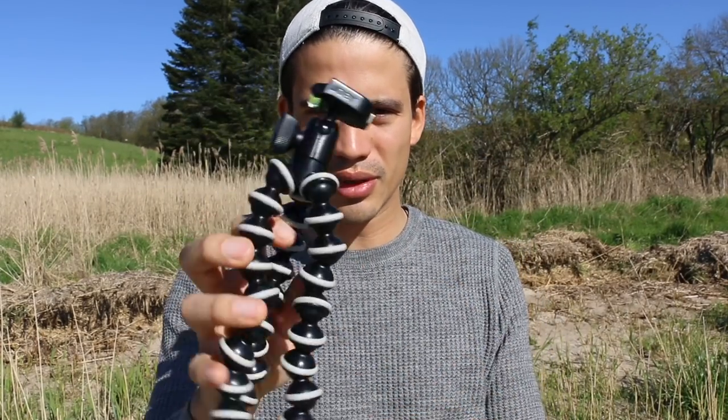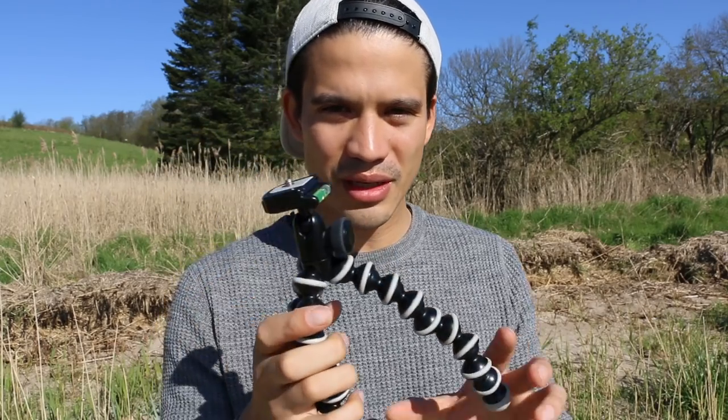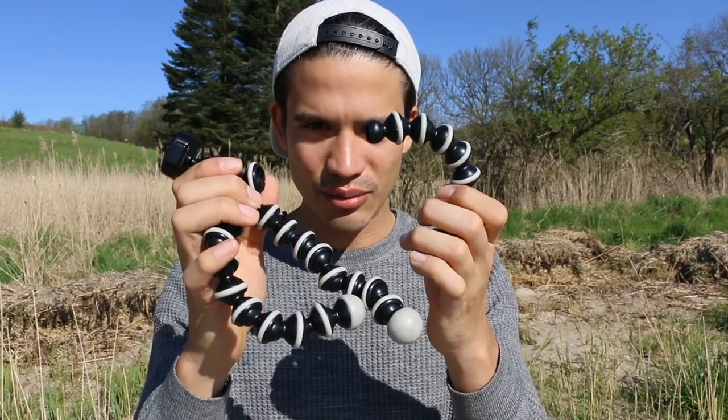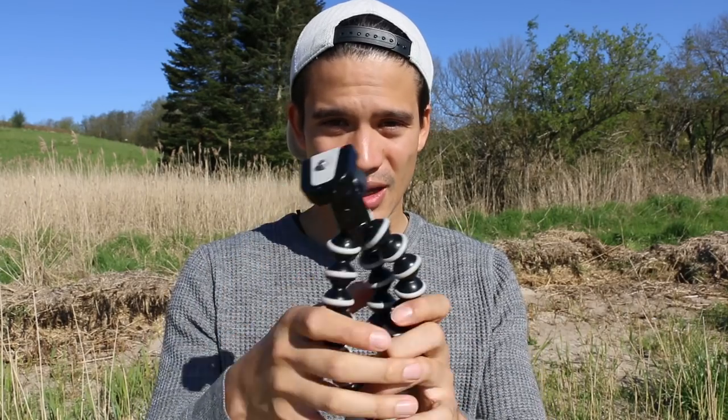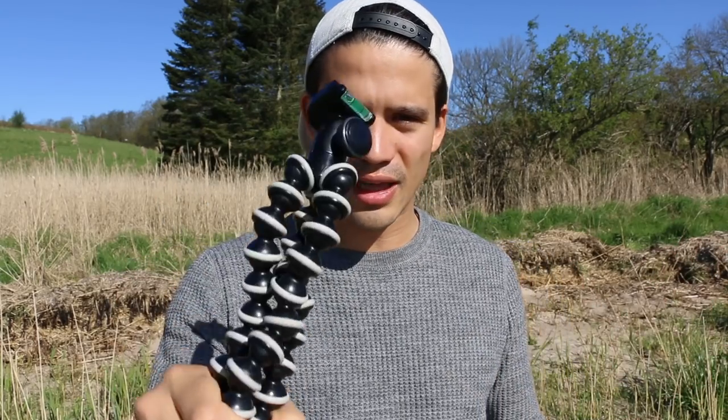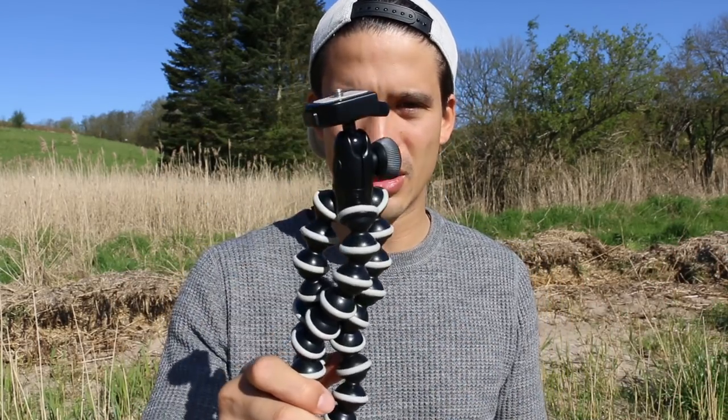This is a fake cheap gorilla pod imitation. I thought I could save money by spending only 20 bucks, but all the legs keep coming off and I had my big camera on this thing and it fell down so many times. If you're thinking about buying a gorilla pod for your trip, I would never go for a cheap fake one because you can break your camera. I used this for my Madagascar video and my camera fell down a couple of times.